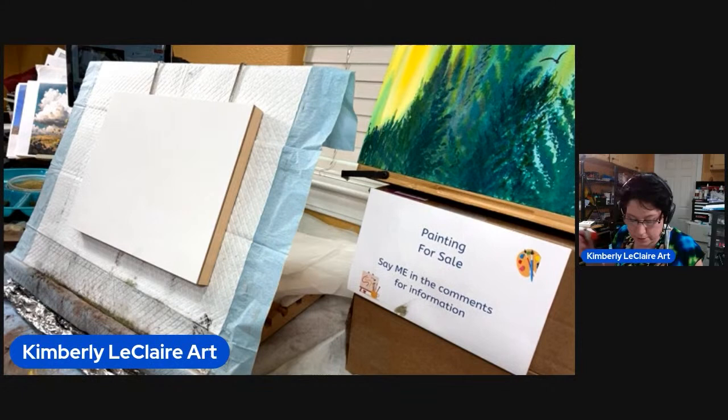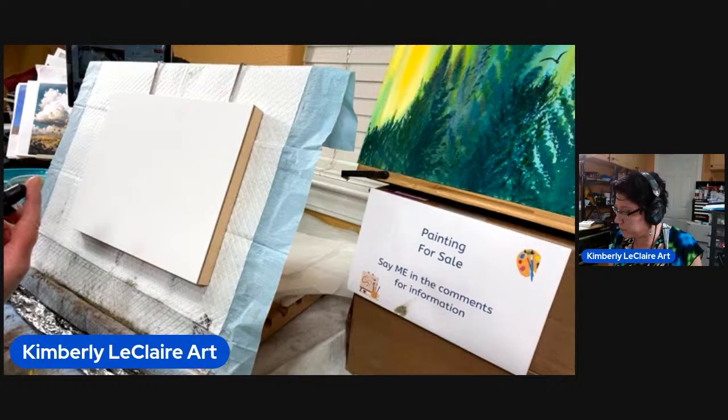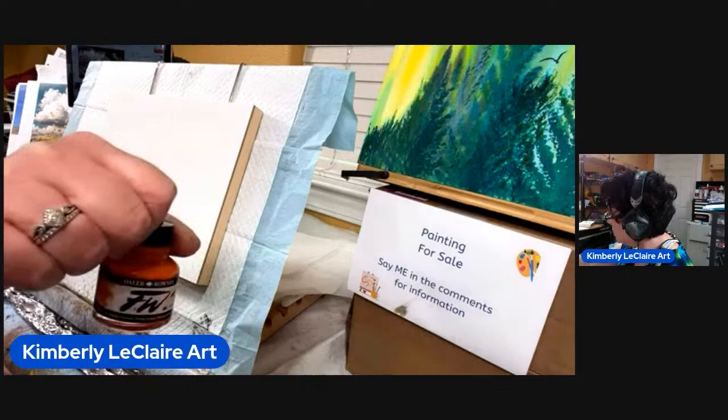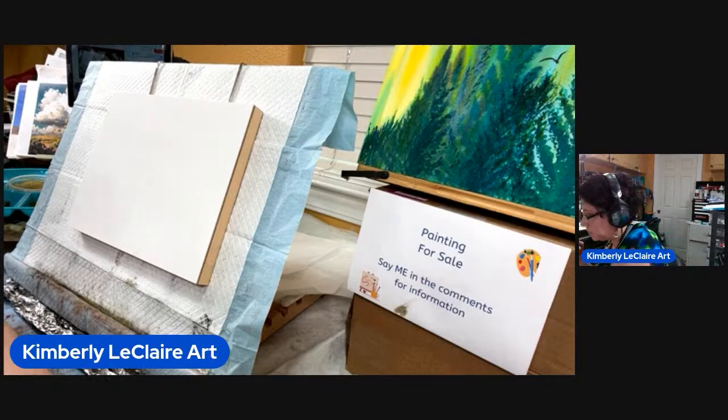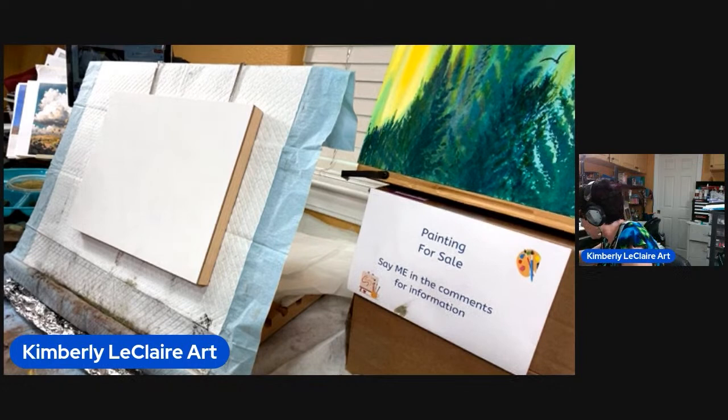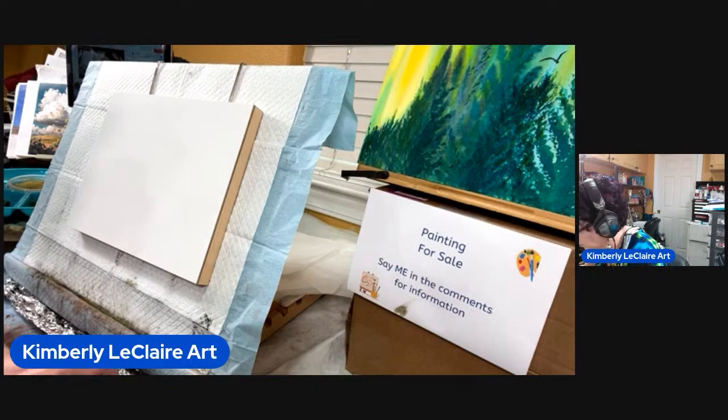I'm just going to pick some colors. I'm working with FW — I'm not sure what it stands for — but it's the acrylic ink in different colors. I've got to find a staple way to put this down. One of my little droppers doesn't work, unfortunately. We'll get some orange in there — I think it's my yellow that doesn't work.